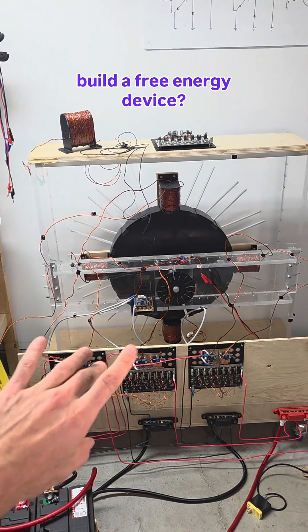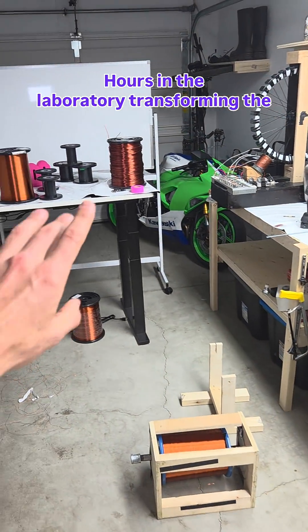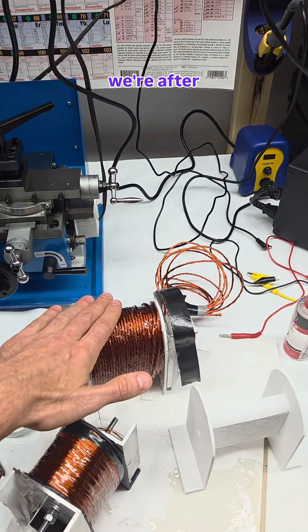Do you ever wonder what it takes to build a free energy device? Well, this is it. Hours in the laboratory transforming the raw materials into the components required to facilitate the effects that we're after.